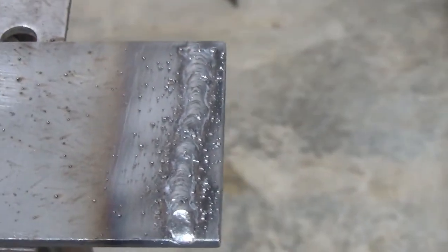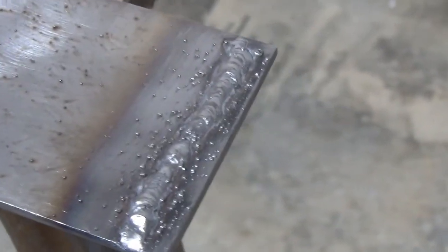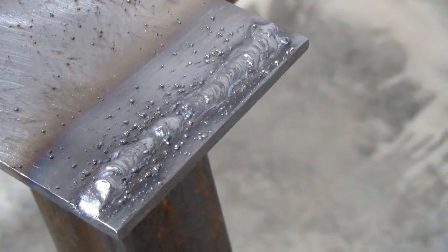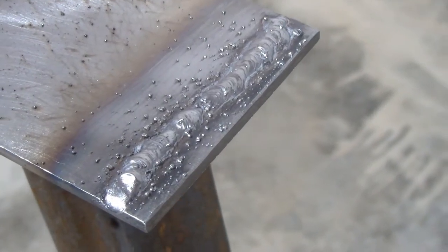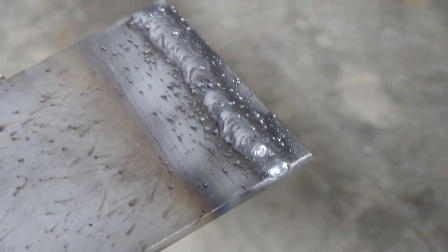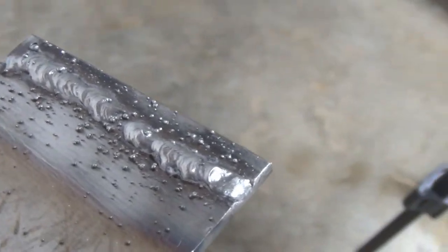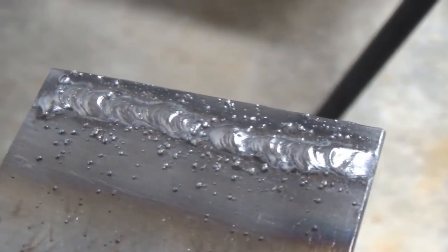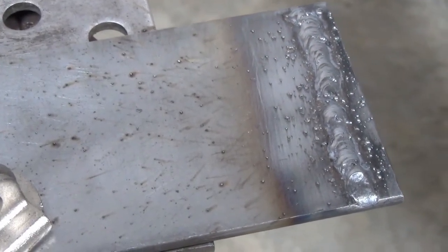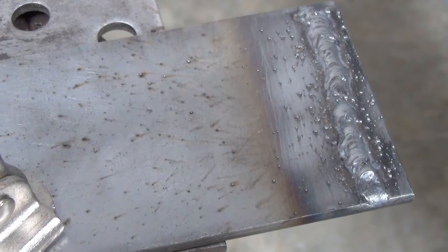Overall, that's a better weld than I was expecting for my very first weld. There's a lot more spatter than I thought, even though flux core is famous for that. Since the welder is set to electronegative by default, that's supposed to reduce spatter. Still, better than I would have imagined for a first run. I'm going to do a few more beads, and this time I'll try some anti-spatter to see if it keeps the spatter from sticking to the metal.